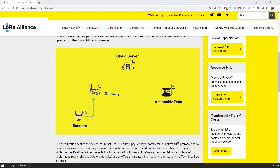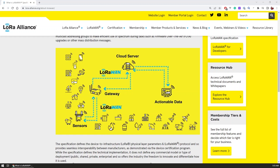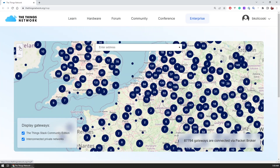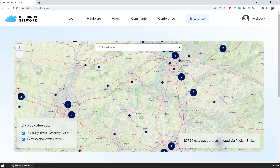A typical LoRaWAN setup consists of nodes and gateways, where each of the nodes represents a remote sensor or an actuator that is then connected to a gateway that connects it to the internet. In popular areas there are already a ton of gateways installed and they are relaying the data to the central server.